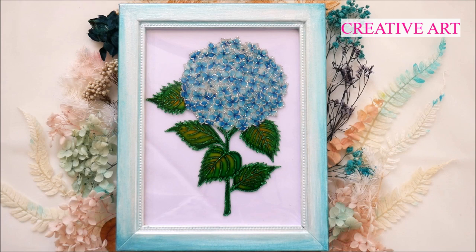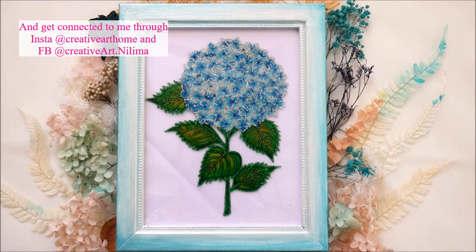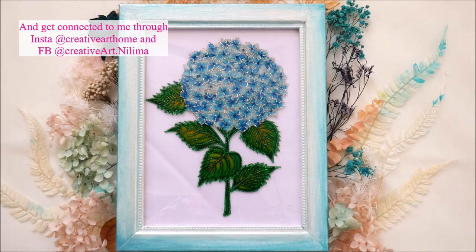Hey my lovely friends, welcome to Creative Art. I am Nilema and in today's tutorial we're going to make this simple and beautiful hydrangea flower using a glittering liner and glass colors. This tutorial is for all my beginner friends.